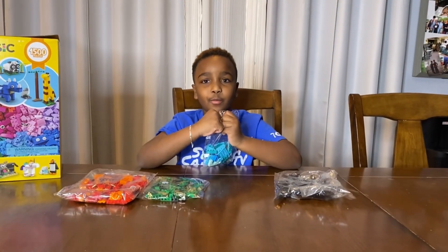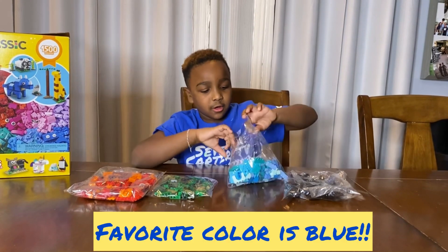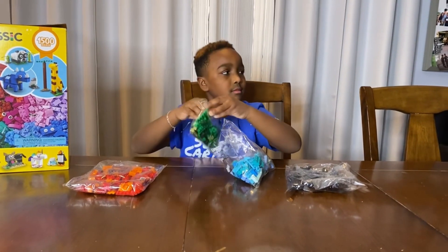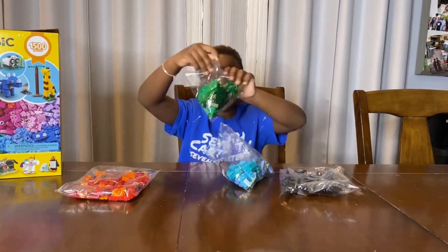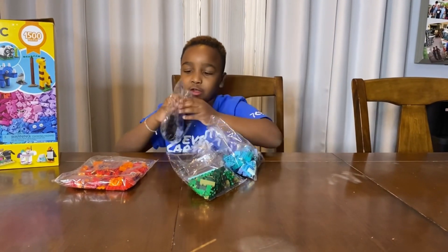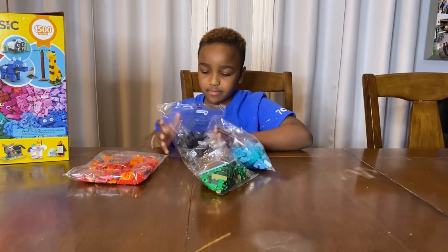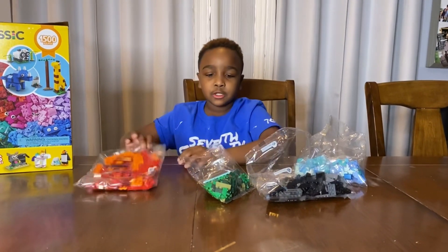Alright guys, now I'm going to open this package because it's my favorite color. One package opens, second package opens. My second favorite color is green. The biggest pack out of all of them. Third package opens — my last favorite color.